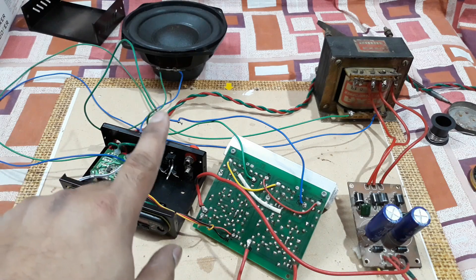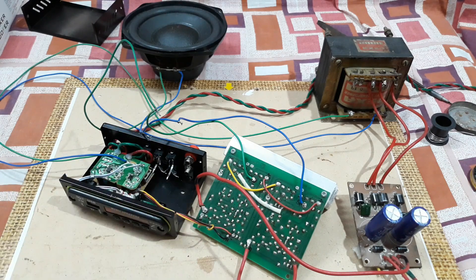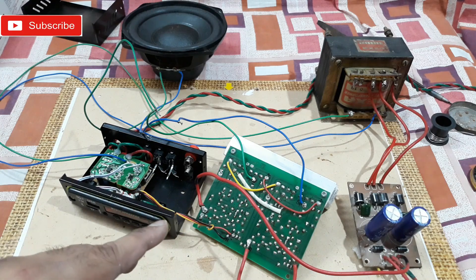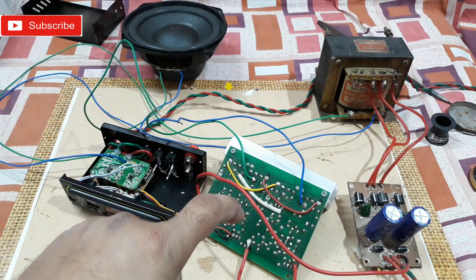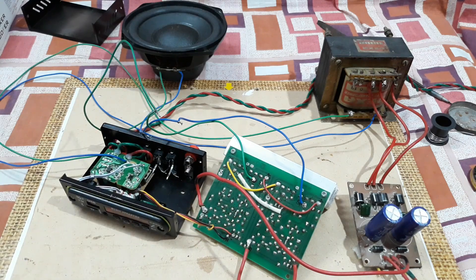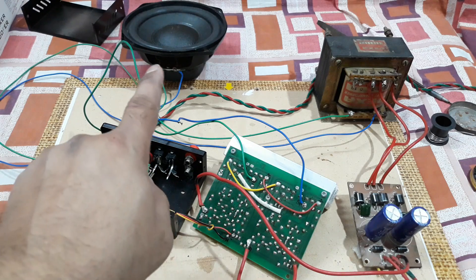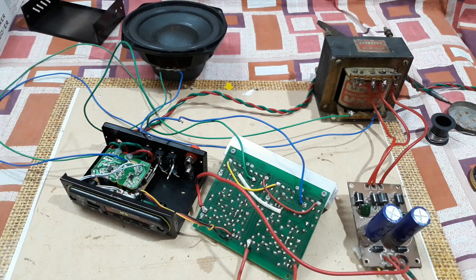No subwoofer filter is connected here, so it will produce all the highs, mids, and lows. Anyway, later I'm gonna connect a sub pre-amp and connect it to a bigger subwoofer. For now, let's turn the thing on — yes, the speaker popped up and now it's paired, so let's connect it to my mobile phone.